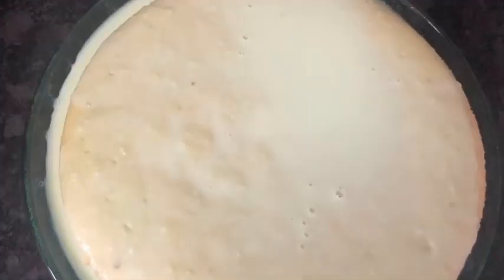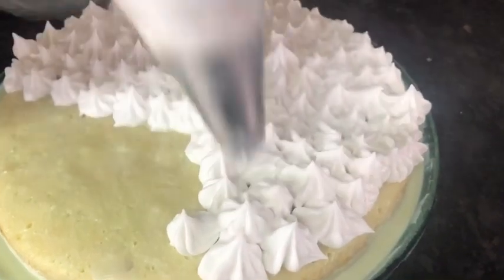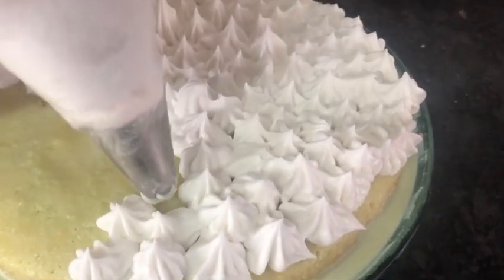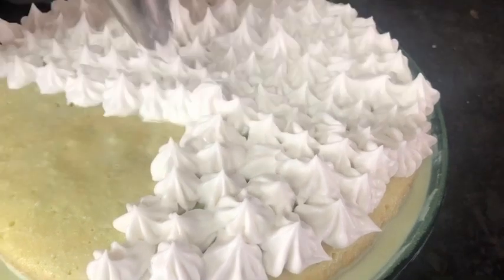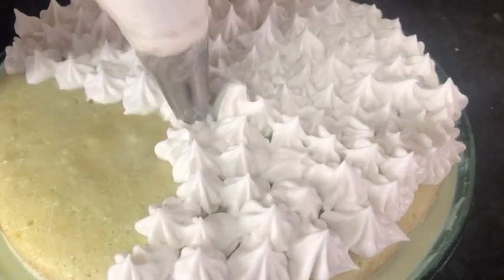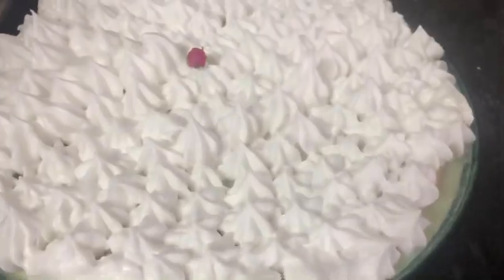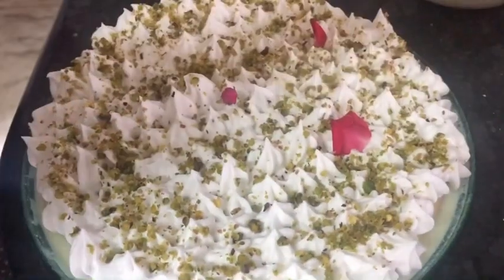I'm going to decorate with whipping cream. You can decorate it here as well. This is the final decoration.